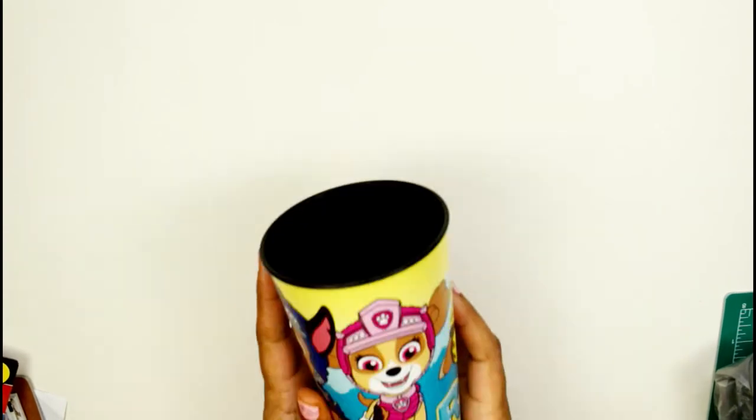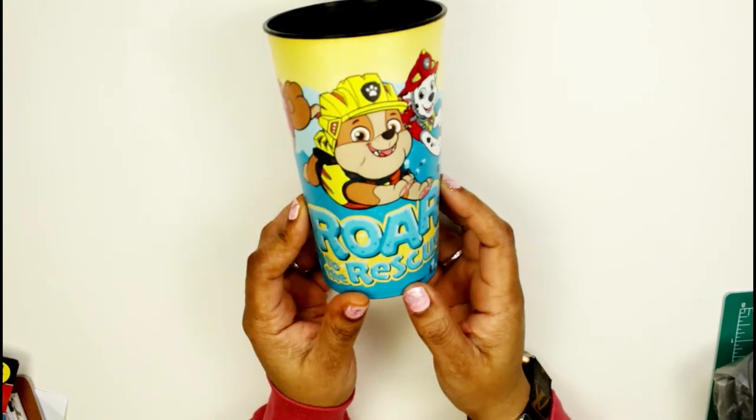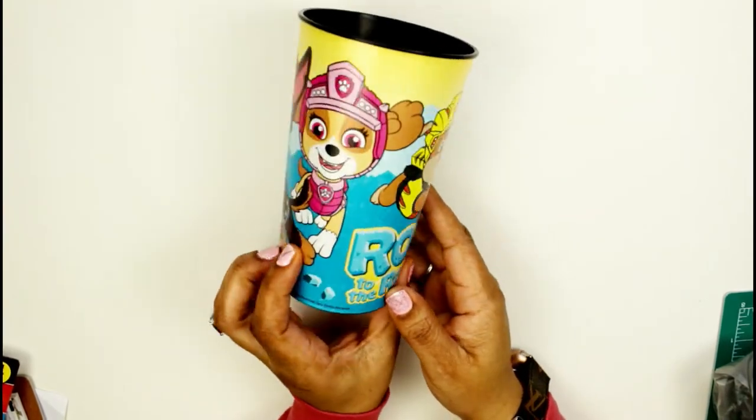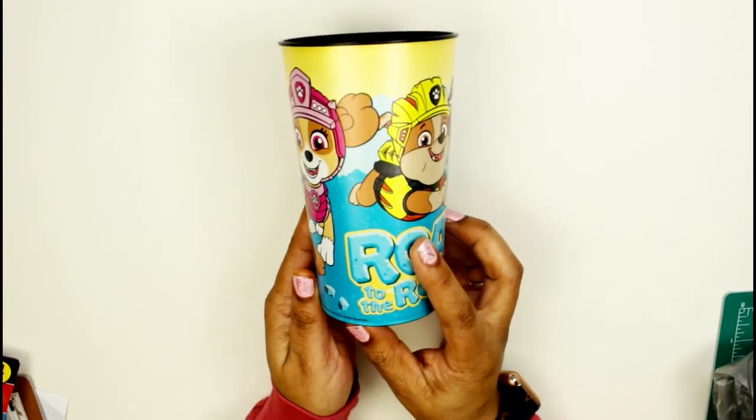I have three boys — those are two of my boys — but of course my four-year-old is going to be like 'Mommy, where's my cup?' So I found this cute Paw Patrol cup that I'm going to give him and he is going to love it. I'm really excited about giving him that.